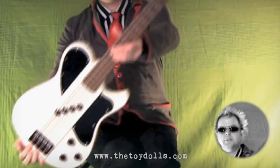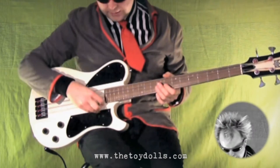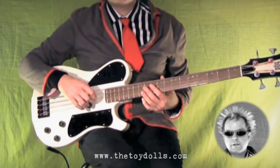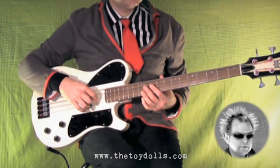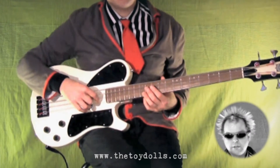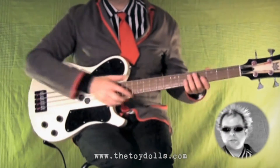Lovely guitar made by Blast Cult - it's a 32, very nice, and lovely to play. I use Rotosound strings. So we did the first verse. Now the chorus is a bit tricky, but once you've got it, like anything, it's a piece of cake.